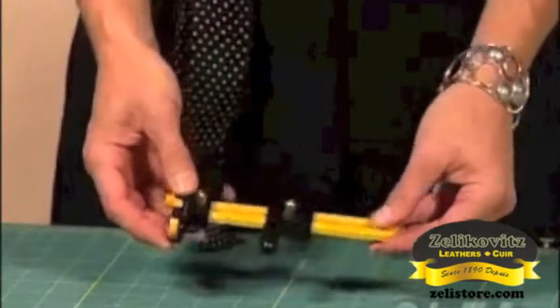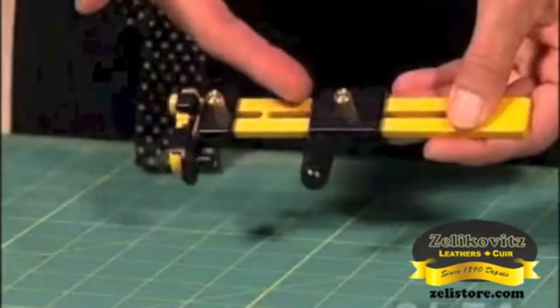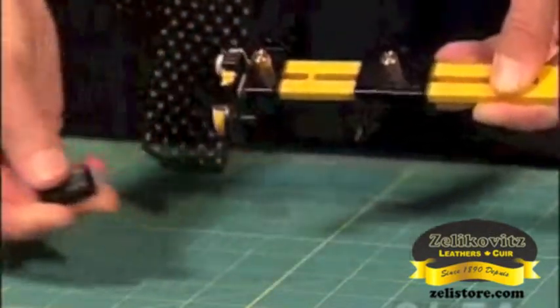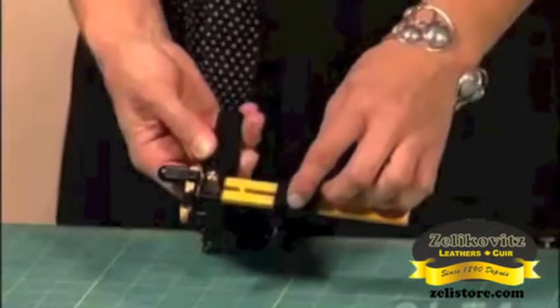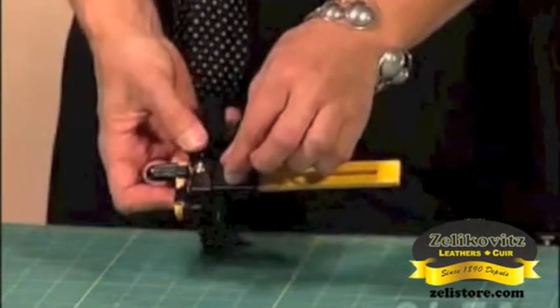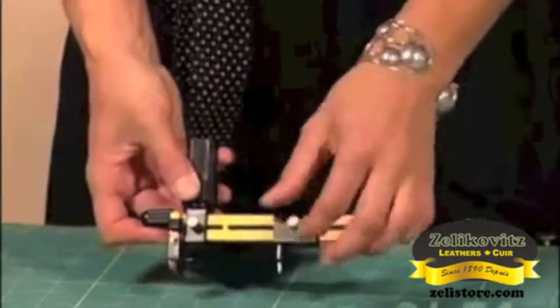The second part of the rotary circle cutter is the compass point. It has a cap on it for safety — pull that off and set it aside for storage. This is how you adjust the size of the circle with a simple screw. The smallest is a one and five-eighths inch circle; the largest is an eight and a half inch circle.